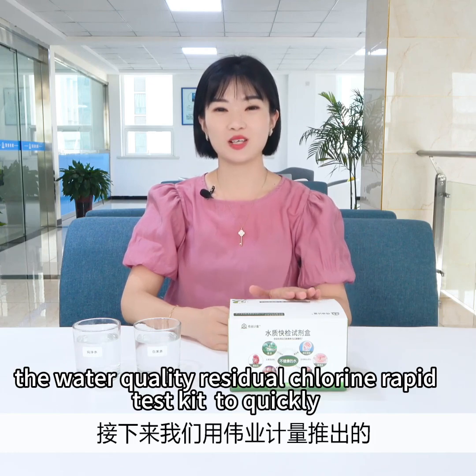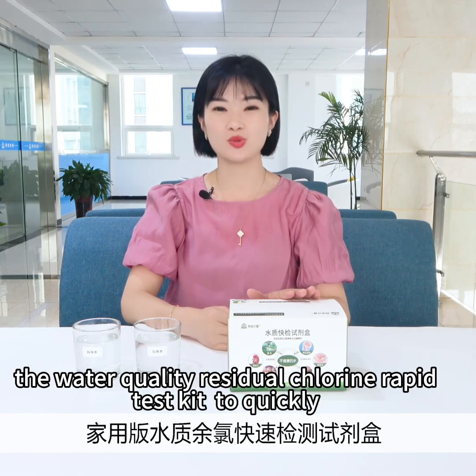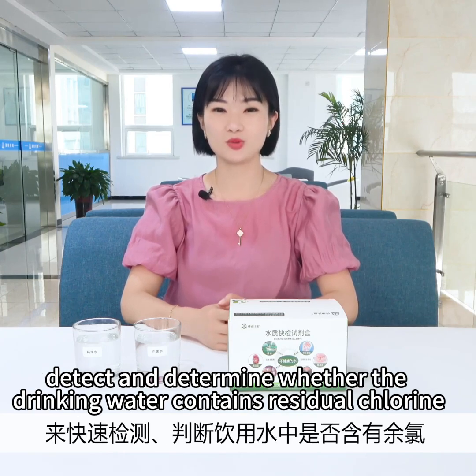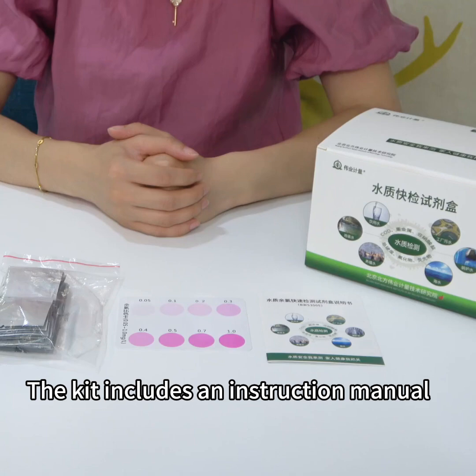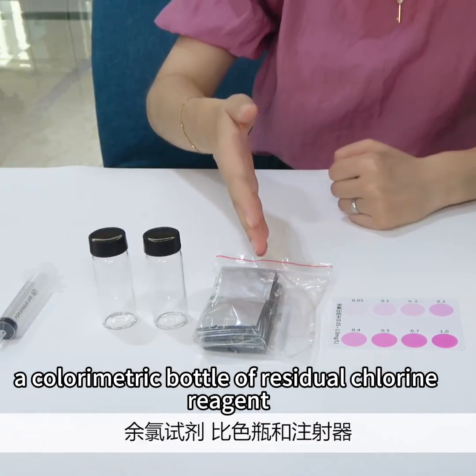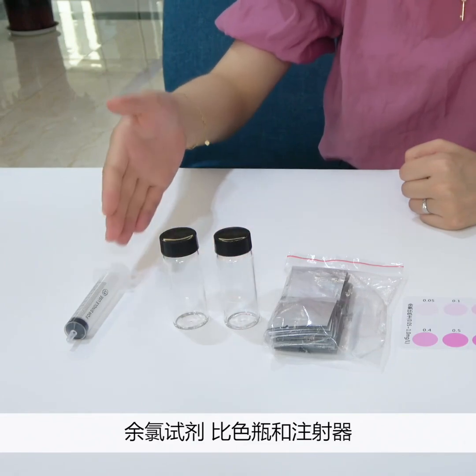We use the Weill Home version of the Water Quality Residual Chlorine Rapid Test Kit to quickly detect and determine whether the drinking water contains residual chlorine. The kit includes an instruction manual, a colorimetric card, a colorimetric bottle of residual chlorine reagent, and a syringe.